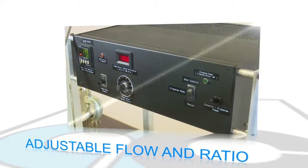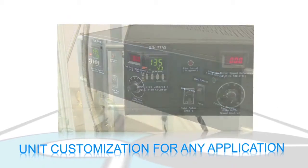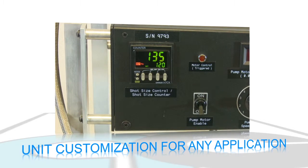Standard features include adjustable flow with digital readout and adjustable ratio. Options such as machine controlled shot size and pot life timer can be configured as needed.